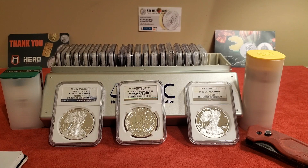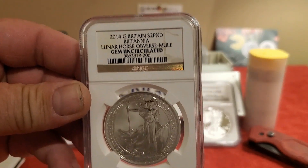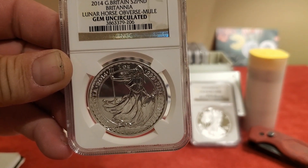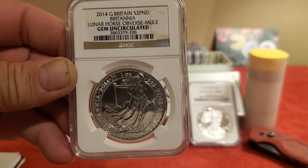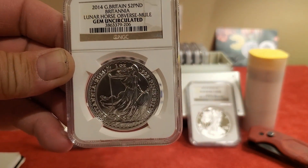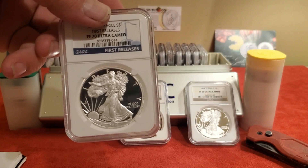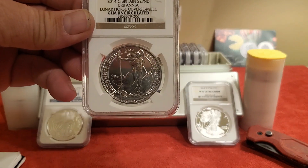Today I picked up this coin right here. It is a 2014 Britannia Lunar Horse Adverse Mule. When I first got it I thought, okay, it's a Britannia that's slabbed — that's cool, maybe it's a proof or something. I paid $125, which is about the going rate for a proof eagle or something proof-slabbed.